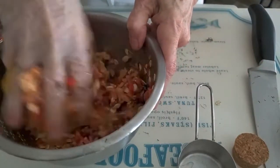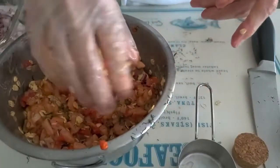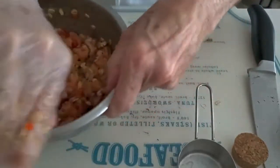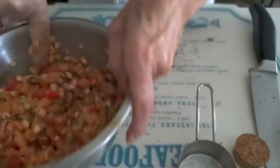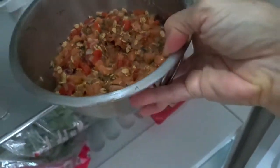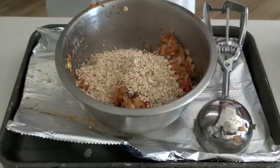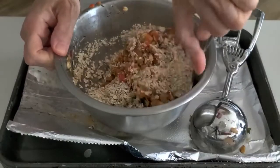Now we're going to refrigerate our mix so that it sets for a while and it will be easier to handle and make our patties. You can leave them in the fridge for 15 minutes up until the evening. We're going to add an extra half cup of rolled oats. Now we're going to prepare our patties.